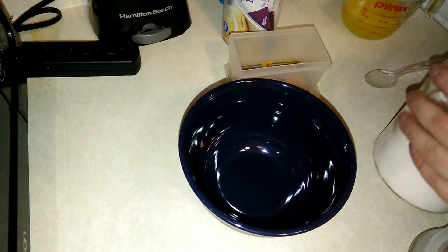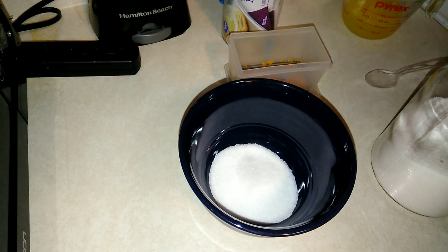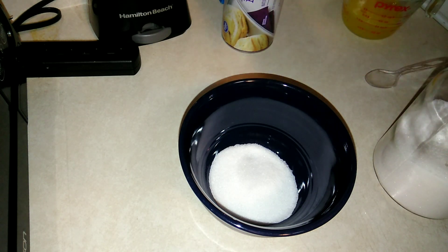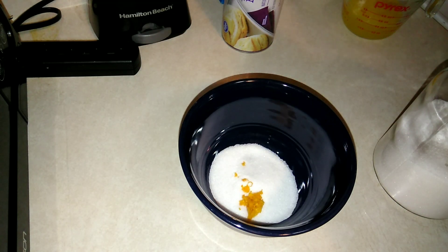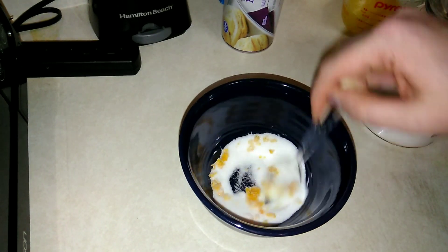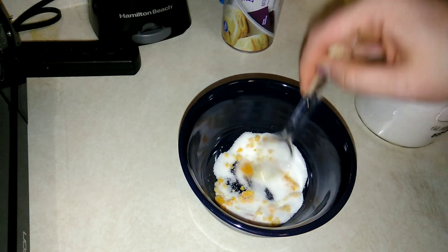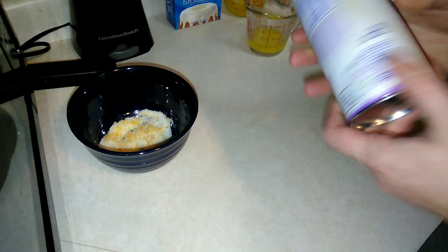We're going to start getting some stuff prepped. In a bowl, add two tablespoons of granulated sugar and a tablespoon of orange zest. Go ahead and get that added in there, and now we're just going to get this combined.